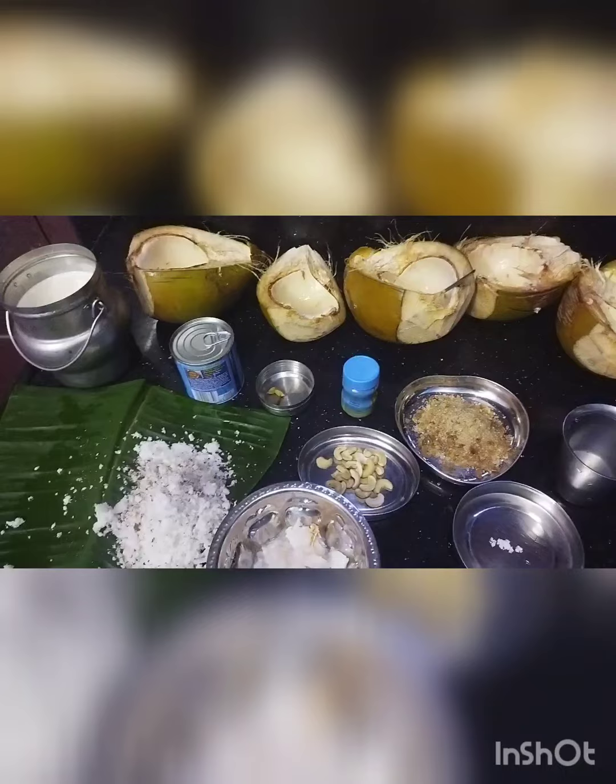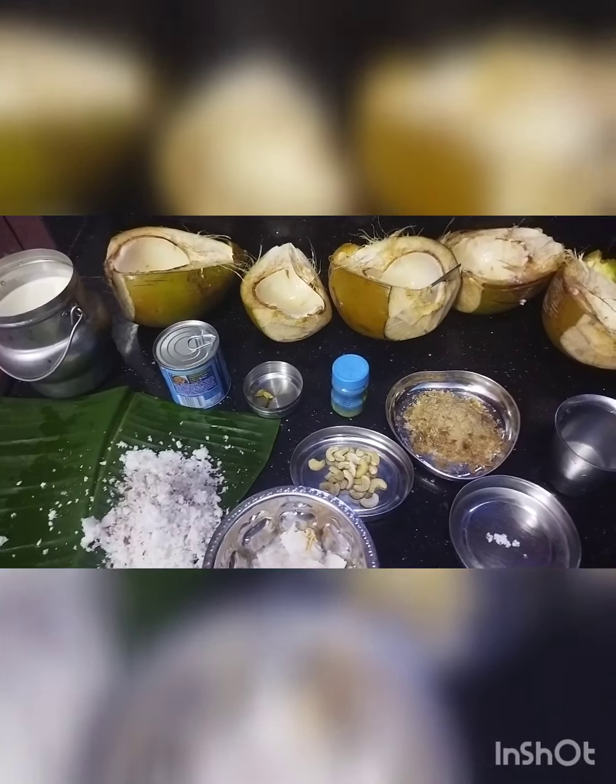Hello everybody, how are you? Hope you are doing great. I am here with a very easy recipe — Tender Coconut Payasam. It's a very healthy and delicious dish. So let's begin to make Tender Coconut Payasam.